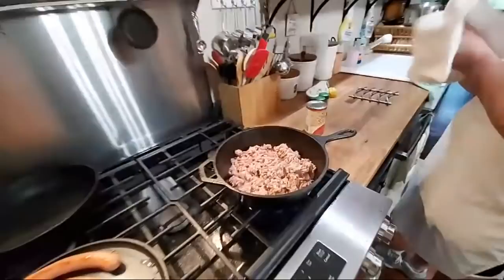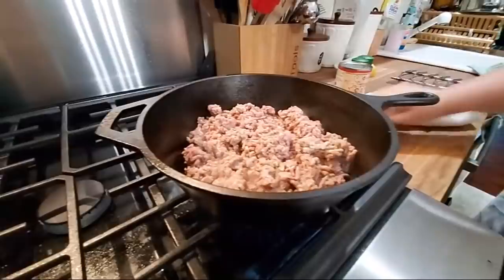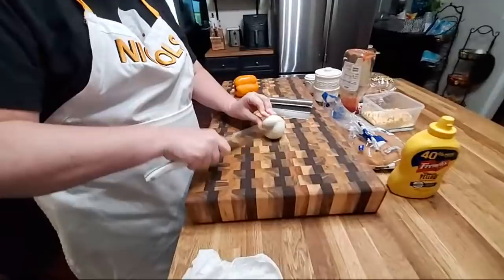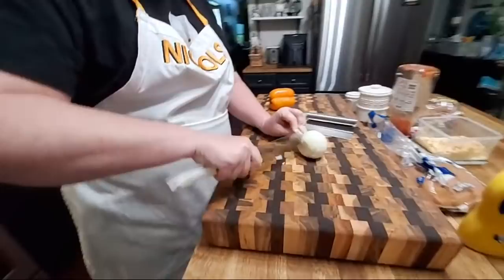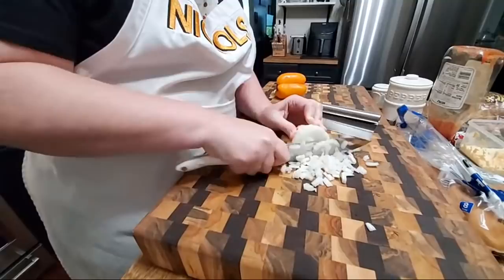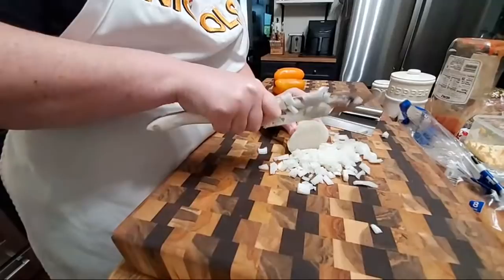Thank goodness I got some tomato sauce to go in the chili sauce, which is what I use anyway with the ketchup. I pretty much make it like I do my chili — I just don't put the beans and the tomatoes in it. So you're going to chop up a medium onion and brown about a pound of ground beef, and I'm going to throw this onion in there with it. A lot of people don't put pepper in their chili sauce, but I love pepper, so we're going to use some.